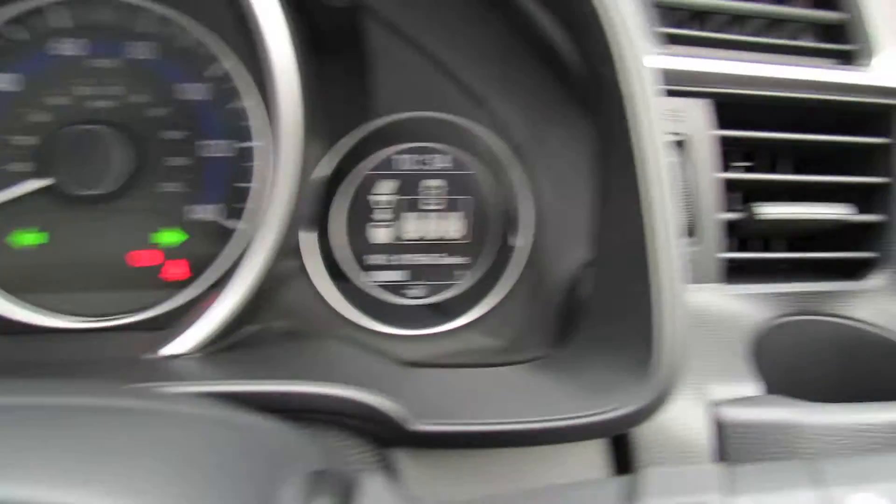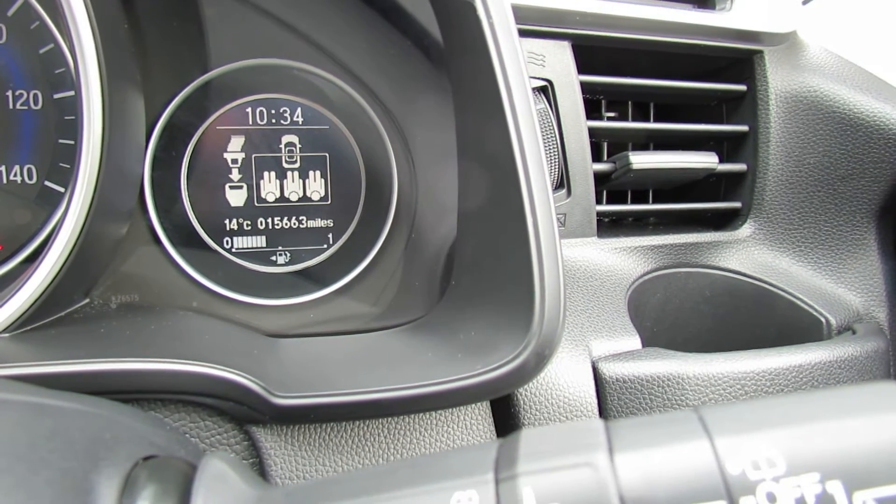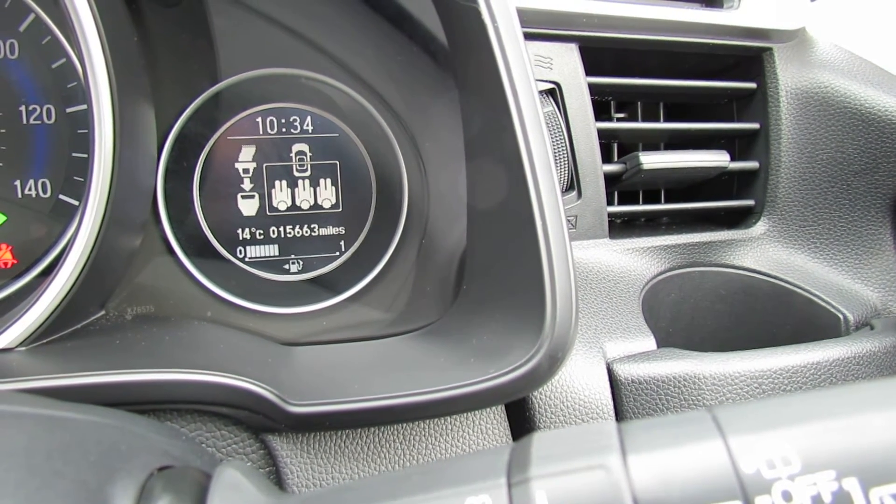Let's show you the mileage on this car. Just on the right hand side there as you can see it's only done 15,300 miles, so nice low mileage.